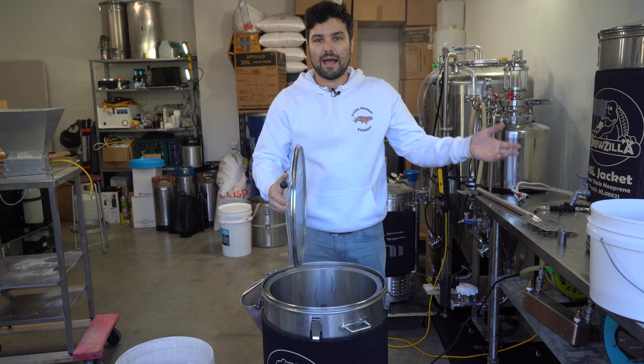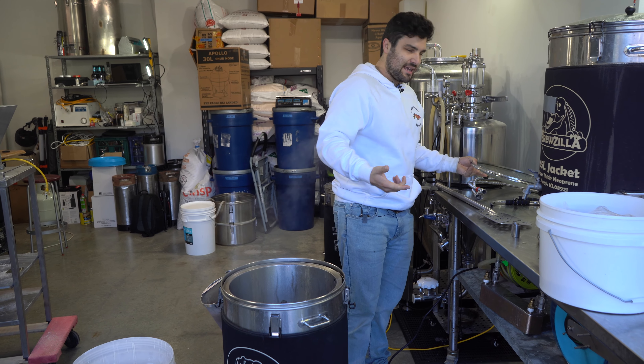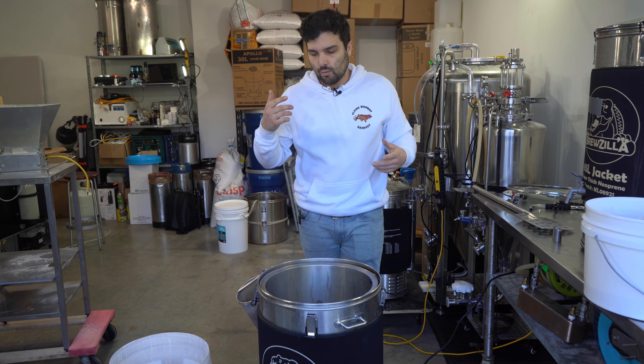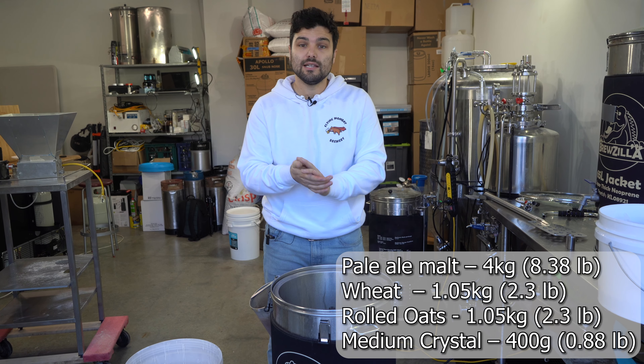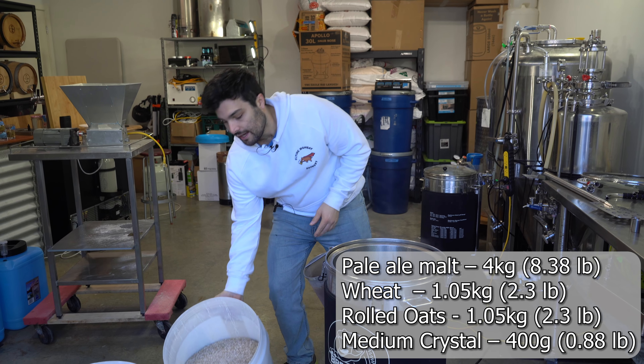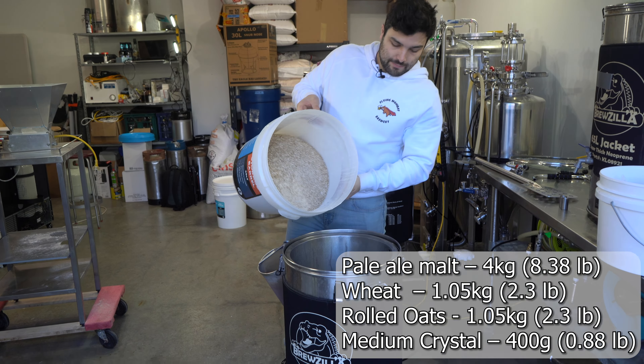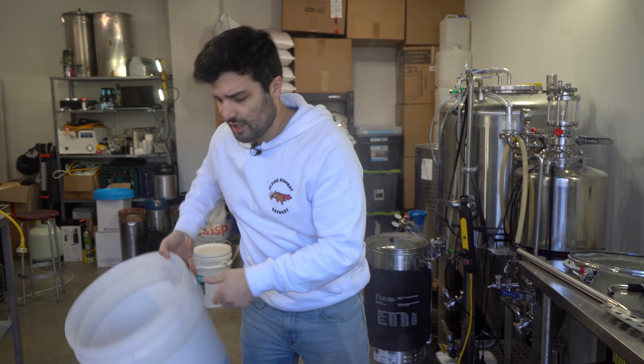The grain bill for today is pretty NEIPA-esque. Because we're making a pina colada pale ale and sour, we need a creamy element to make it feel like a pina colada. One part of that is going to be the coconut shavings which are going in during the whirlpool stage. The other part is we are using a bunch of oat and wheat.